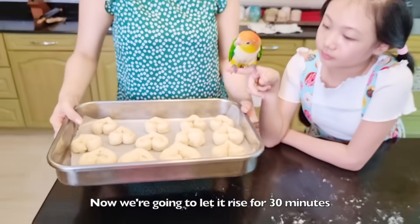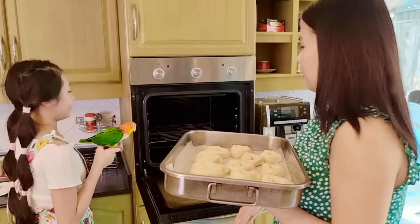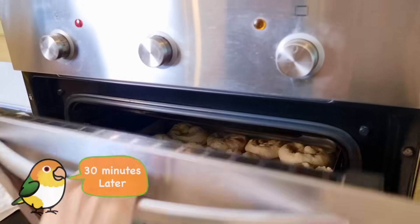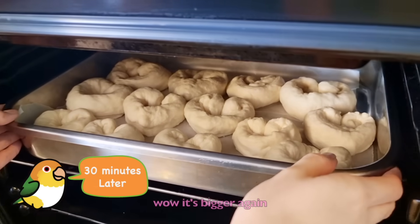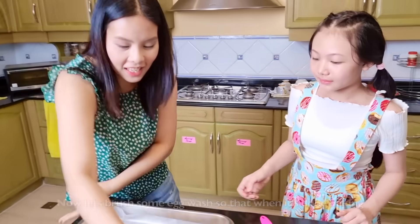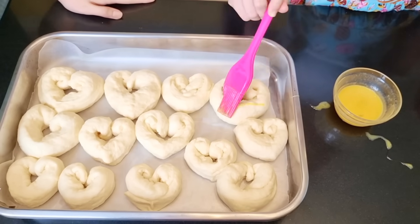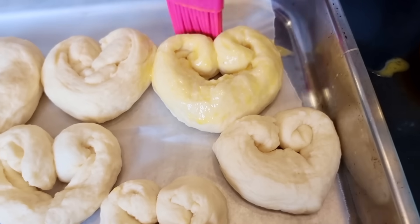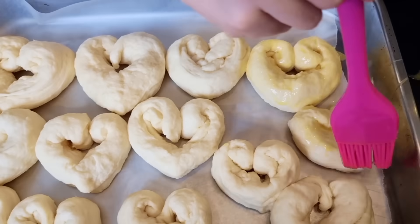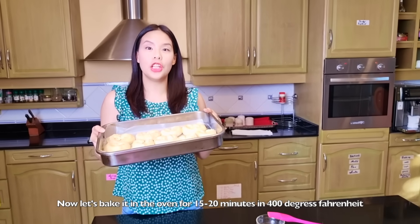Now we're going to let it rise for 30 minutes in an oven that's turned off. Let's put some egg wash so that when it's done baking, it's going to be golden brown. Now let's bake it in the oven for 15 to 20 minutes at 400 degrees Fahrenheit.